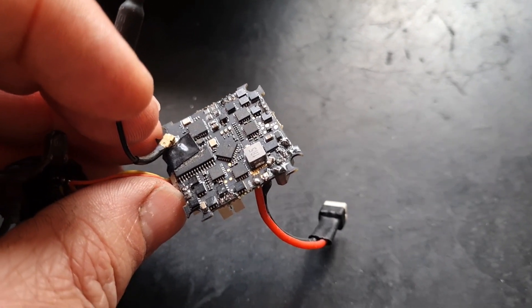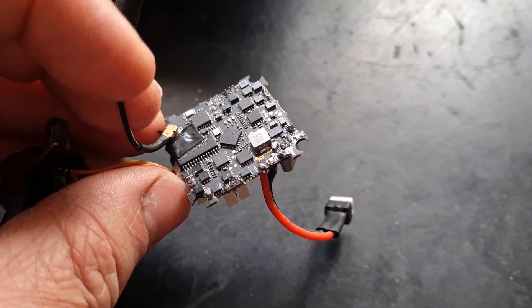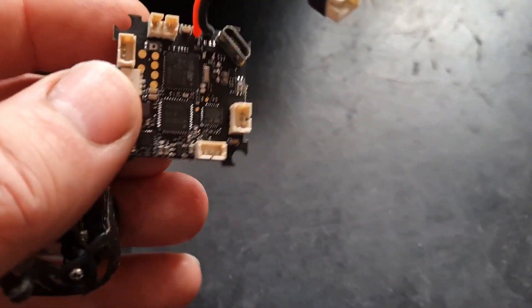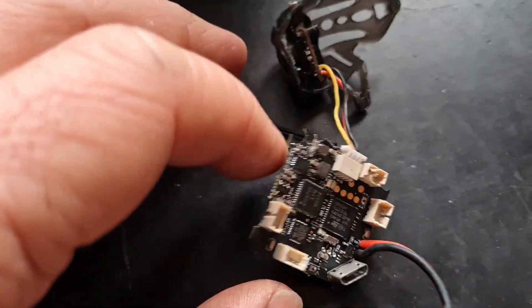We've already ascertained that we can use UART1 on the flight controller for the ELRS external receiver. I'll show you where the pads are — flip the board over to the side where the motors are connected.